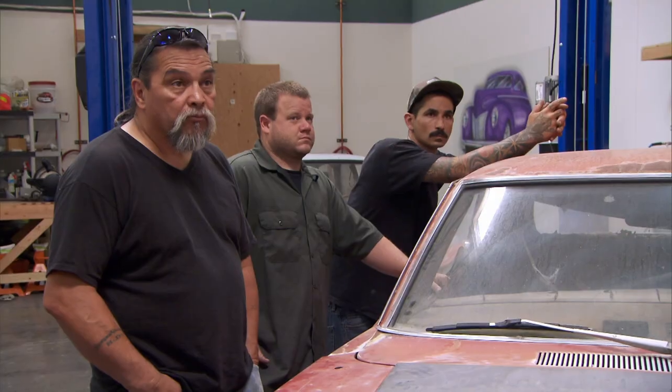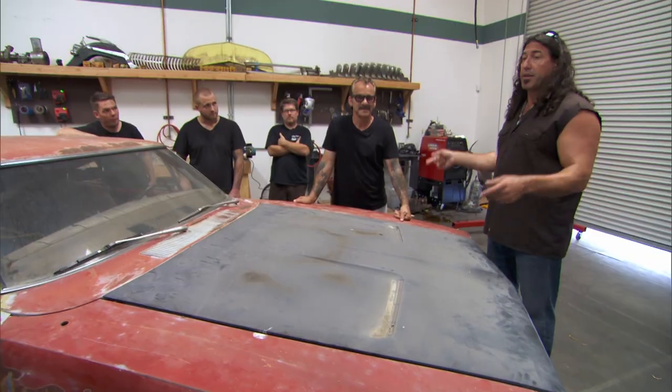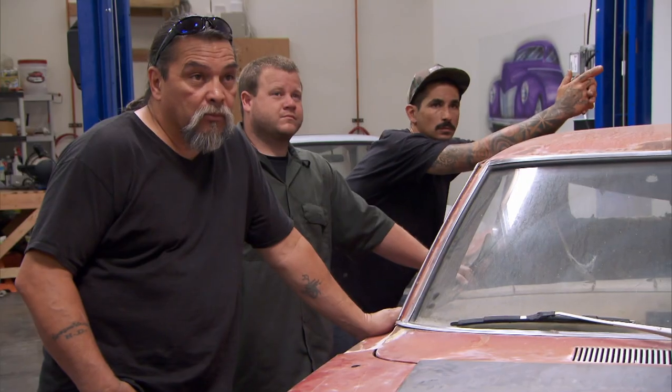Most metal shapers, when they want to show off their level of skill, with metal finishing will leave it bare metal. Normally, we spend 10 to 20 grand sending a car out for body and paint. I'd rather keep the money in-house, pay you guys to do the metal work right, than send it out and give someone else our money.